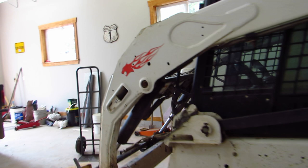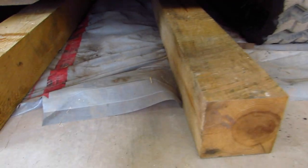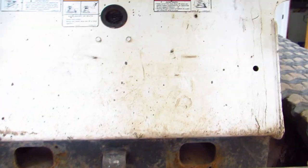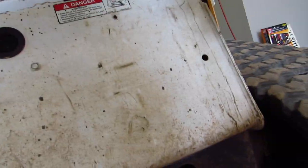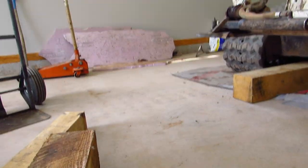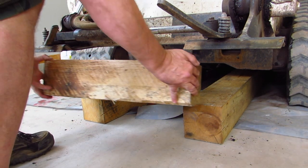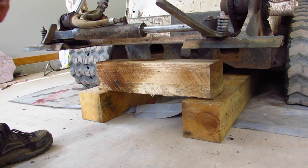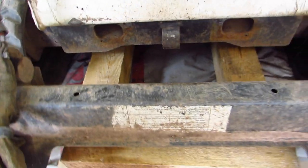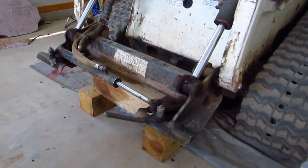So now when I push the arms down at the front, it'll pick up the back of the machine at the same time as the front. Around here at the front, I have two 6x6's already shoved under there — they're 4 feet long. And I'm going to put another 6x6 on top of them, placing it right underneath the quick attach, so when I push down the arms it'll raise the front of the machine off the ground.